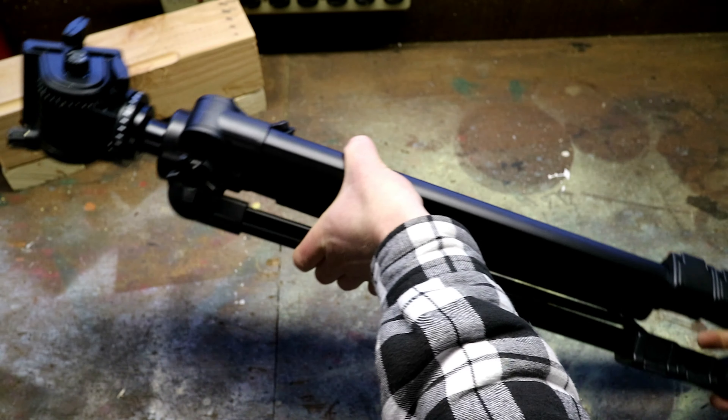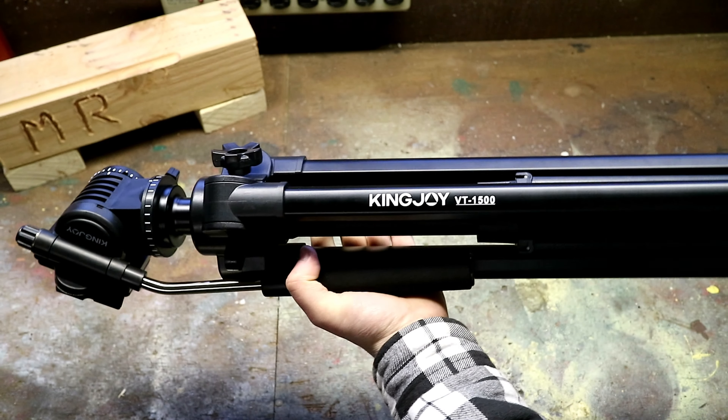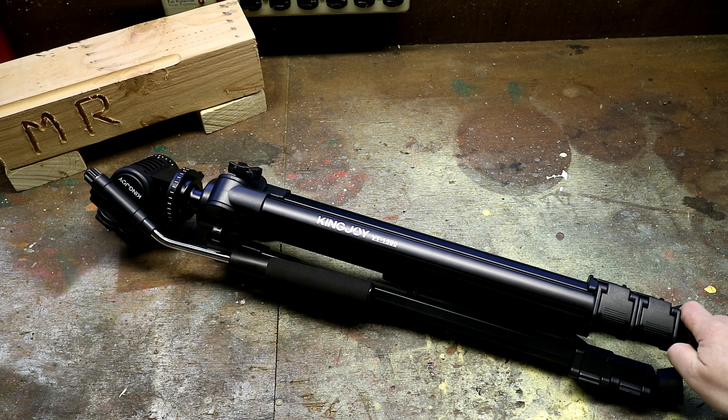Overall, I've got to say I'm very happy with the VT1500 from Kingjoy. It's a good quality tripod, works well, and I've had it for a few weeks now and I can vouch for the smooth panning and tilting and just the overall quality feel to this tripod.